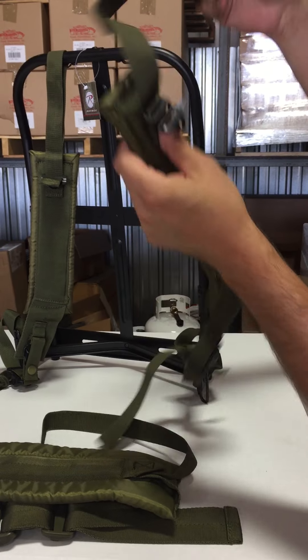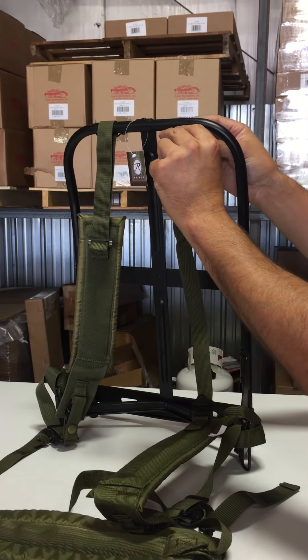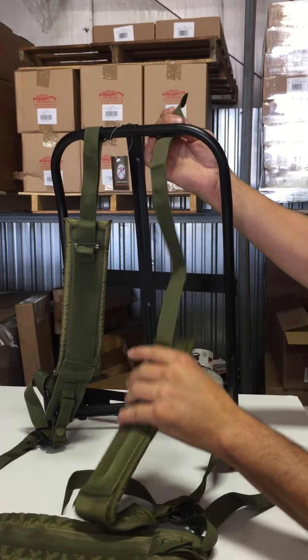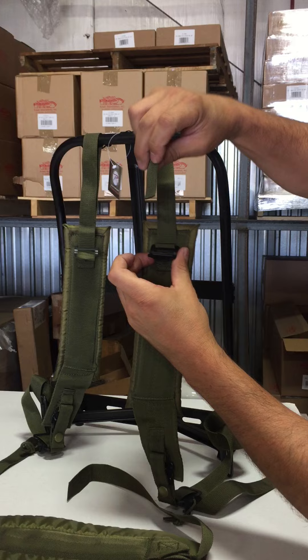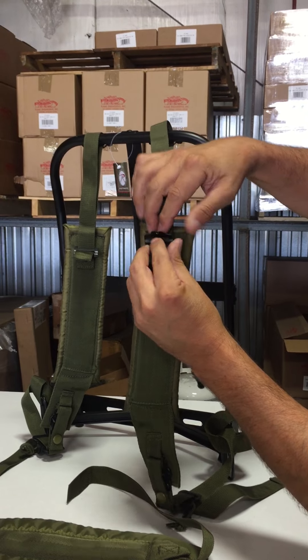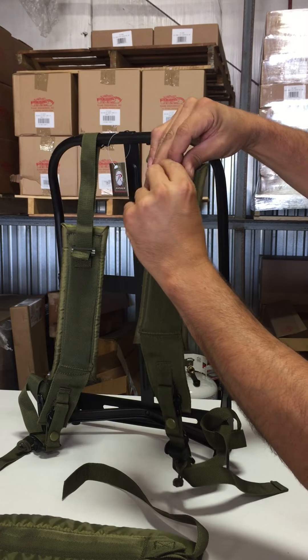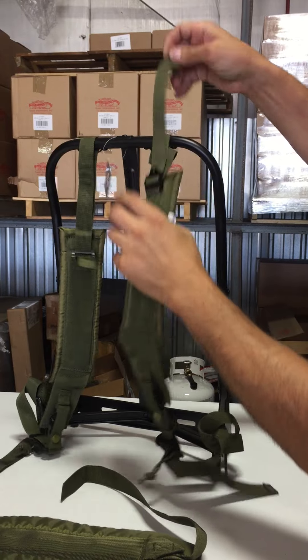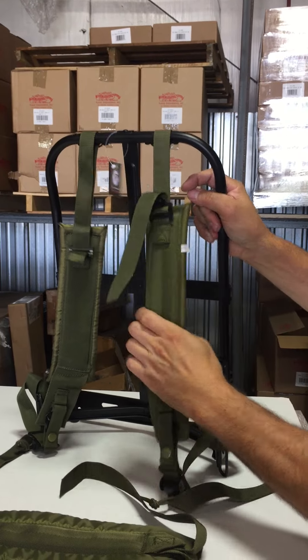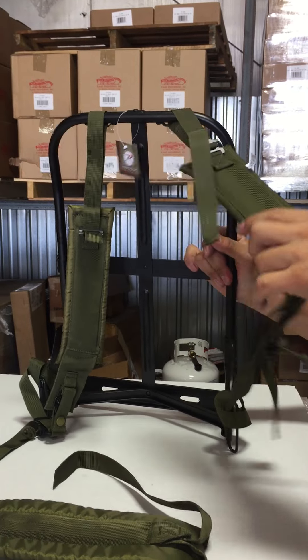Next, take the shoulder strap, put it through the bracket on the frame, and go up and over the bracket and back through the buckle. Tighten. That will be the shoulder strap installation.